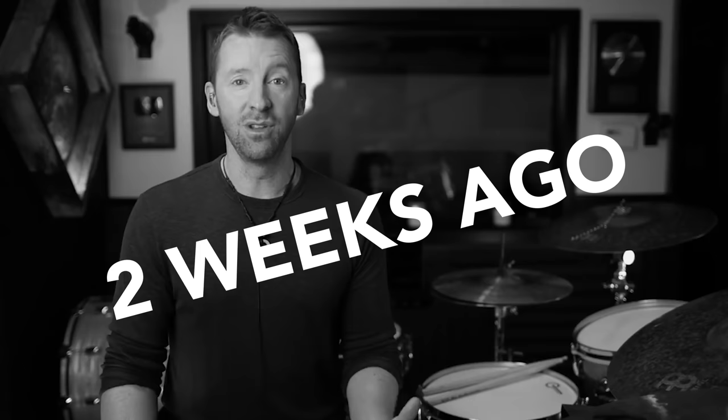Look, I didn't say I'd be uploading videos every Saturday — I said I'd be uploading videos on Saturdays. It's been way too long since I made a YouTube video, and I think it's time to commit.